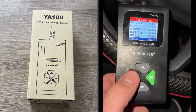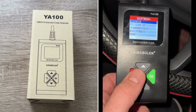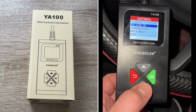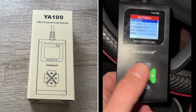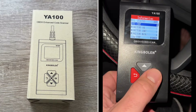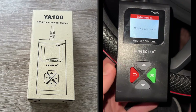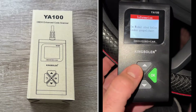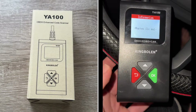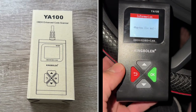The OBD2 connector connects the scan tool to the vehicle data link via a wired connection. The LCD displays visual output information. We use the OK button to enter, up and down to navigate between menus, and the red button to go back one step. Navigation between the menus is really easy.